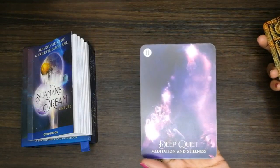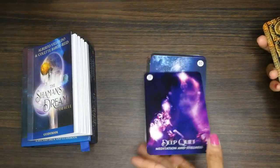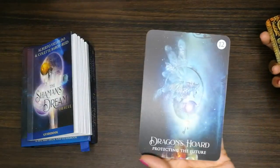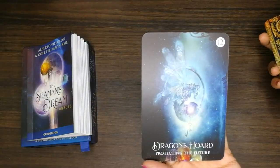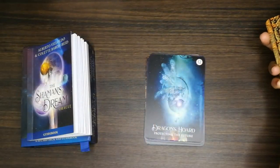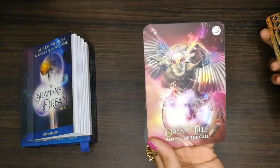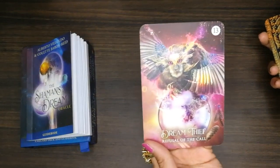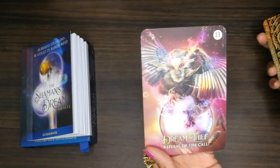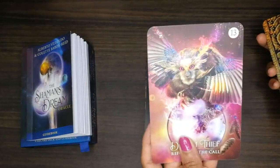'Deep Quiet' — look at those colors, they're so beautiful, so shiny. And 'Dragon's Heart' — look at those eyes, oh god, it's like it's threatening us or something!